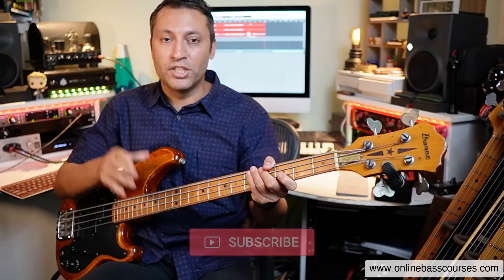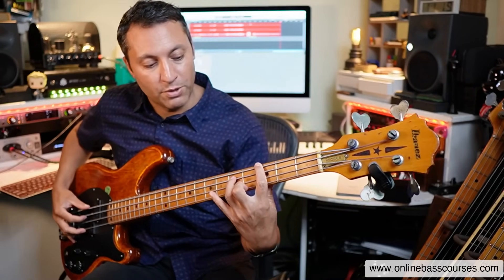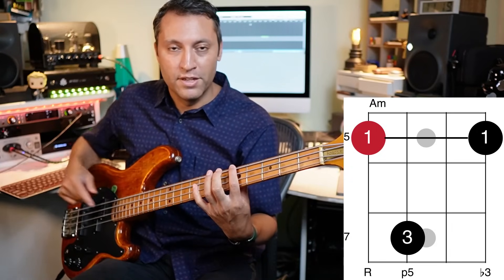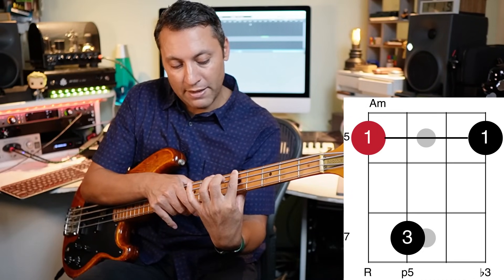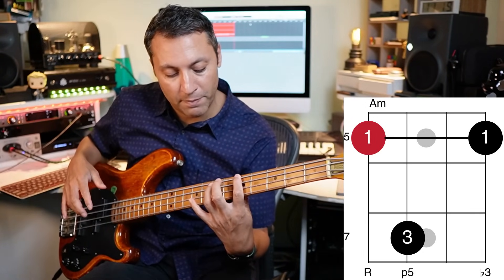Let's go through all the chords of G major. Every single shape in this lesson is available on a free PDF — no sign-up or anything — just follow the link below. We've got G, A minor. I'll stop to explain the bar: that's where you use one finger to play more than one note on the same fret. The first fingertip plays the A on the fifth fret of the E string, and the crease of that finger presses down on the C on the fifth fret of the G string.